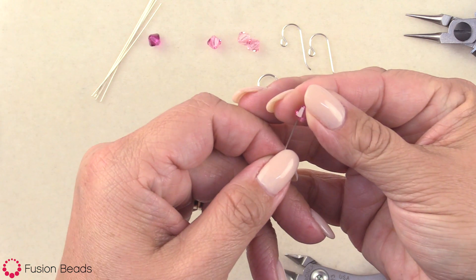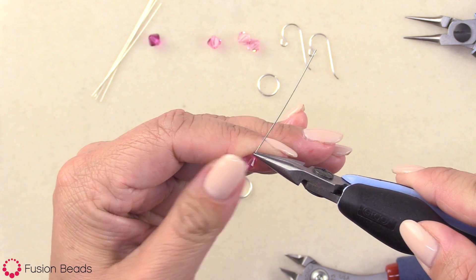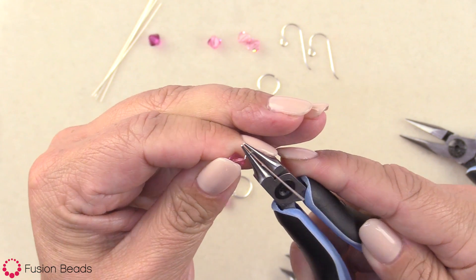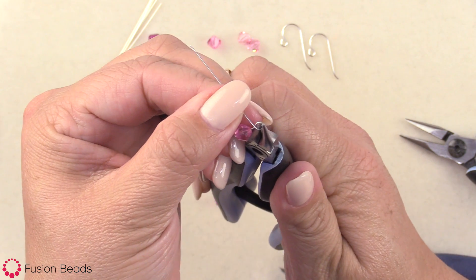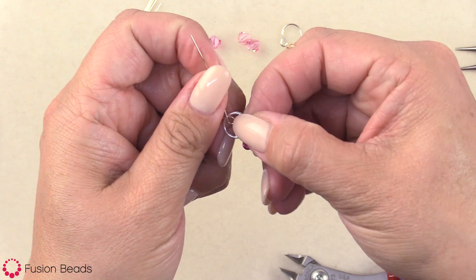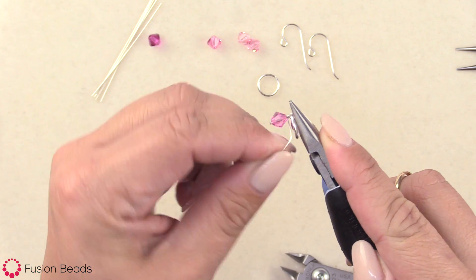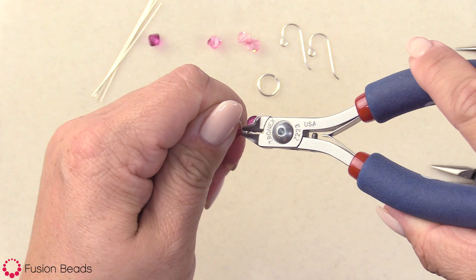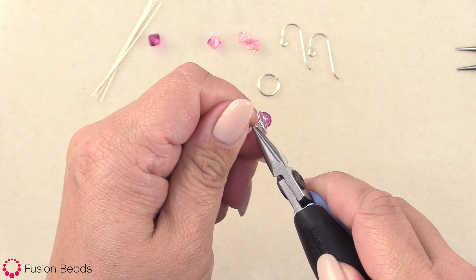Head pin, bead — go ahead and slide that on. Again, chain nose pliers, grab up above, bend away, do a right angle. Use my round nose pliers to make the loop. Then take the component and slide it on into the loop. With my chain nose pliers, grab the loop I made and go ahead and wrap. Then cut. And if I have a little tail left over, I can just get in there with my chain nose pliers and give it a gentle squeeze to lay that wire down.